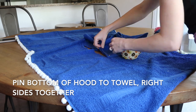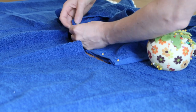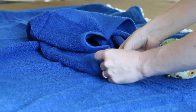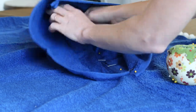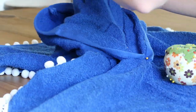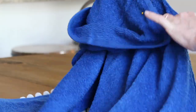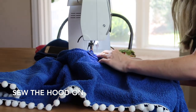Pin the hood onto the towel right sides together, then take a look.